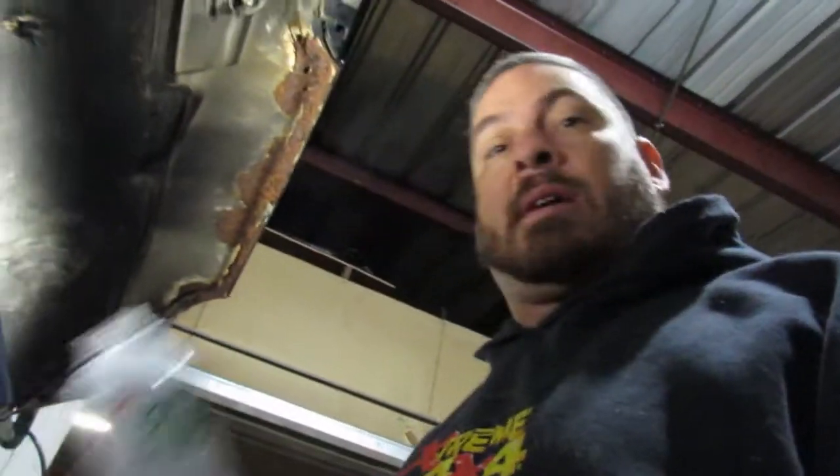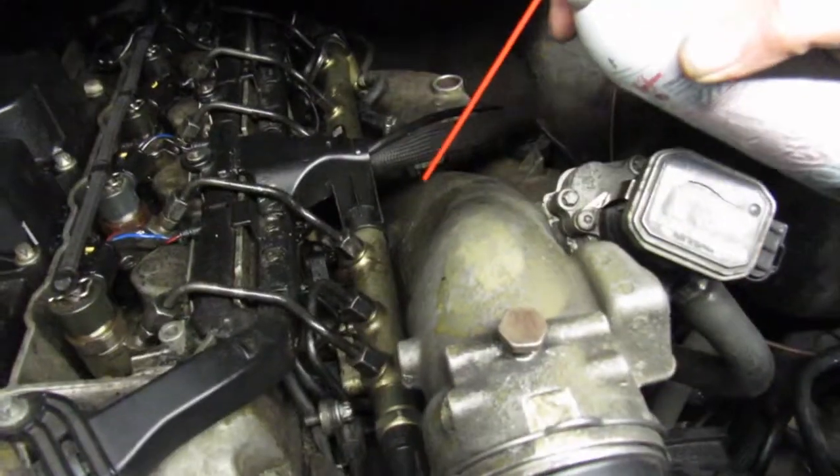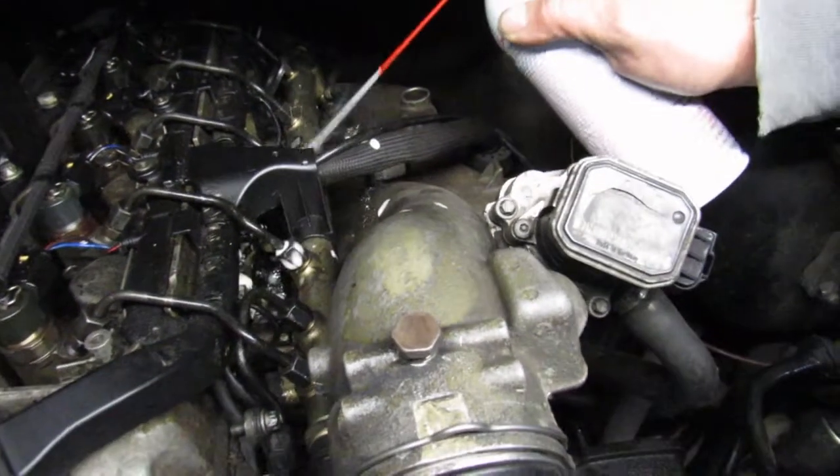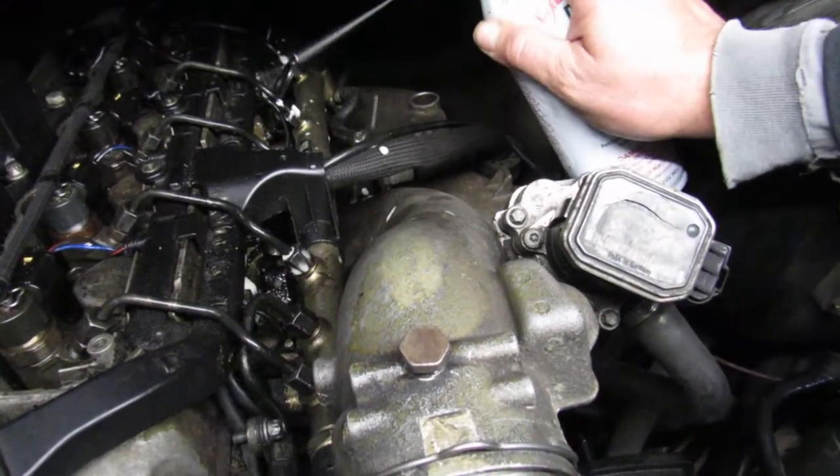So how do we go about changing the glow plugs? Well the very first thing you're going to need to do is take time — you can't just go in and change the plugs. Get some good penetrant. This is Deep Creep by Sea Foam, and we're going to spray each of the glow plugs down and let the penetrant do its job. It's not an overnight job either.